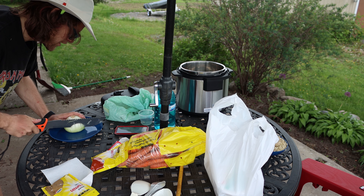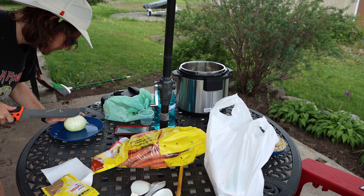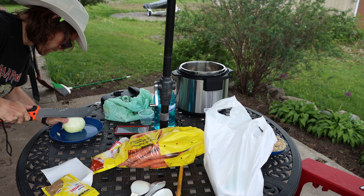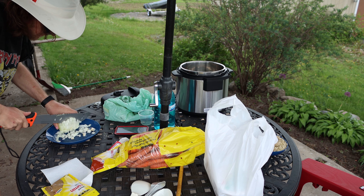I'm chopping onions with a machete — it's working well. Directly to the west there are big storm clouds building up. I might end up putting the peppers back because of the storm, but we'll see how stormy it gets. I'm concentrating on the onions.